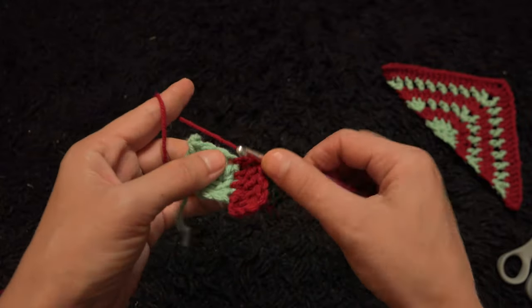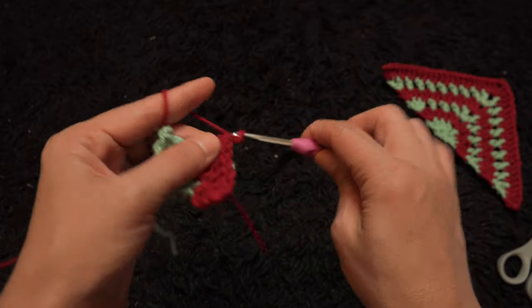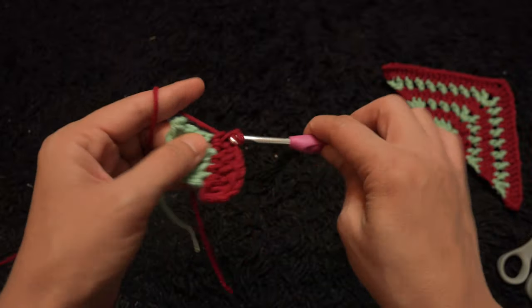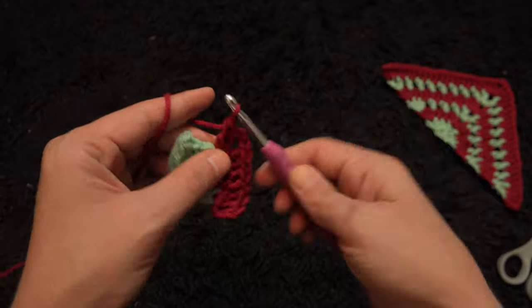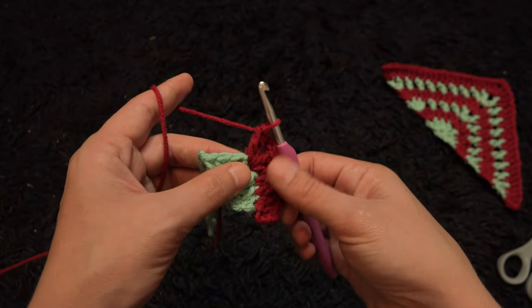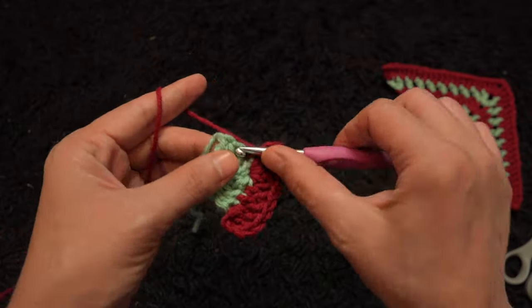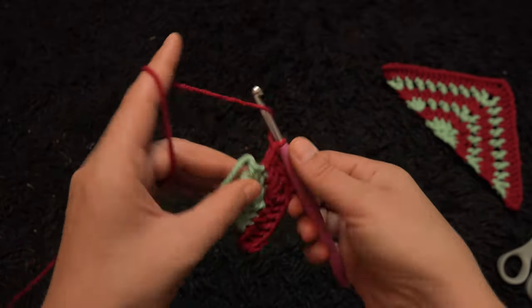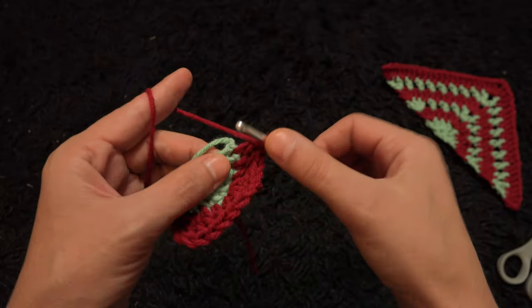Through the next chain — which is the fourth chain from the start — I'll make two double crochet. This is our center. I'll chain 2, then through that same chain I'll make two double crochet. Through the next two chains I'll make one double crochet through each chain, then through the last chain I'll make three double crochet through the same chain.